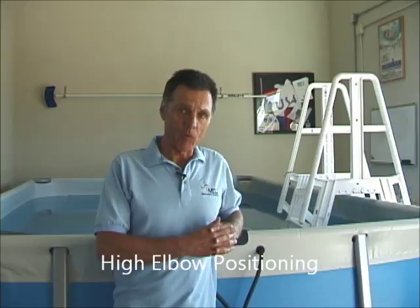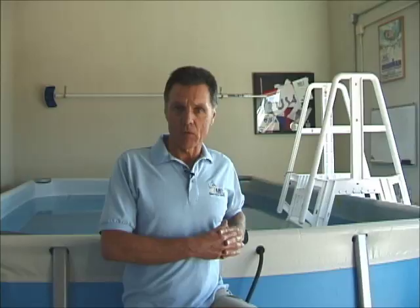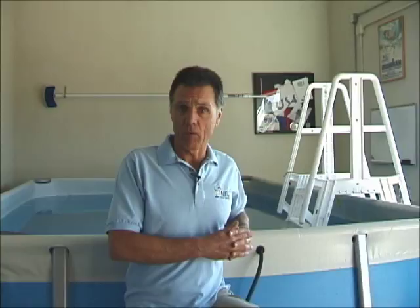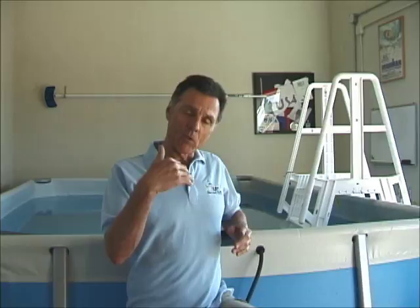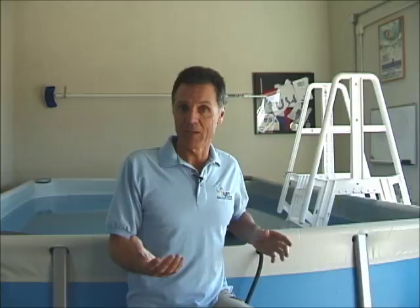I've done several videos on this and today I'll add more information. It's important that coaches and athletes understand that while many videos talk about the early vertical forearm and the high elbow catch using various terms from coaching and biomechanics circles, they all have merit. The main thing is knowing how to execute the phases before it and having the movement capacity — flexibility, mobility, and stability — to achieve those positions.